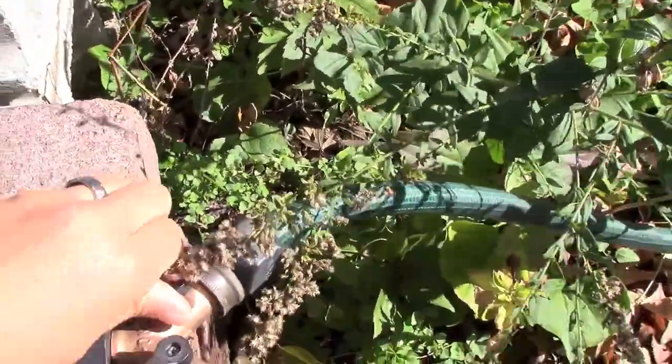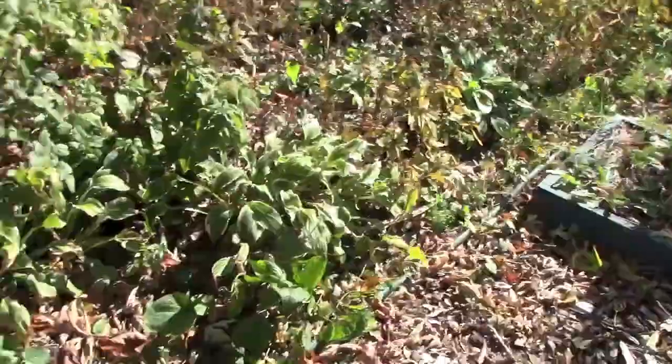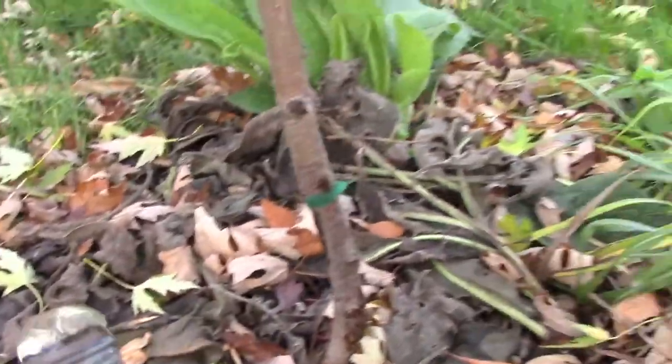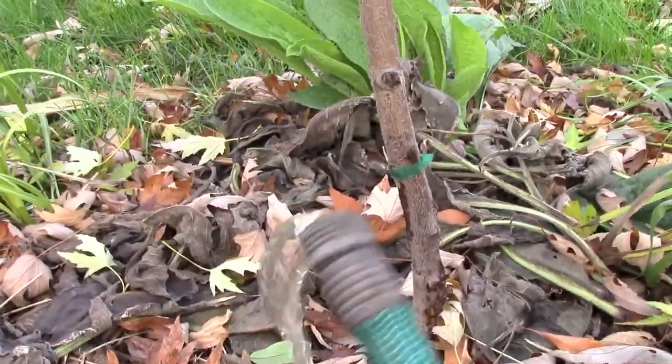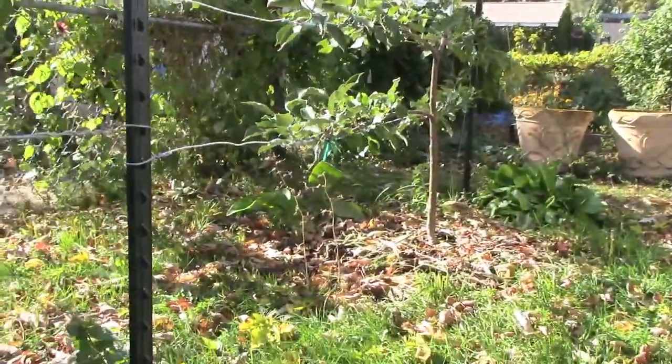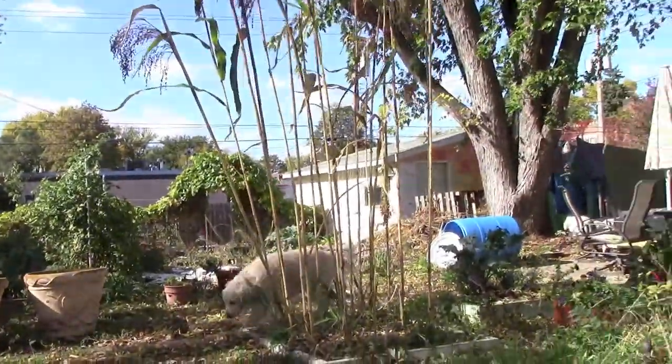We are about to drain the system, so turning that on — and this is a pretty decent flow. We'll get the peach tree, and then the apple tree, and then some of the perennials back there.